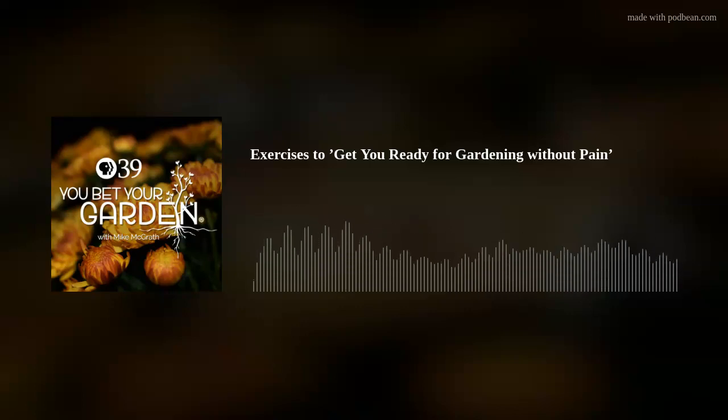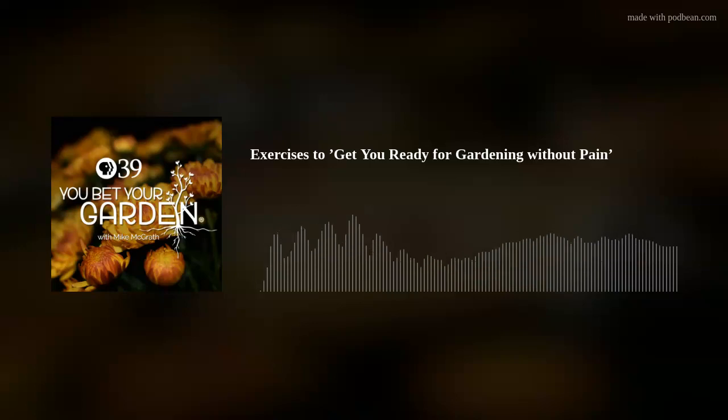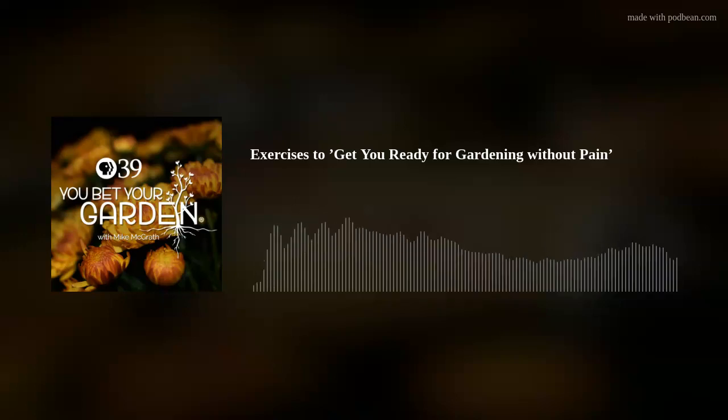Welcome back to another thrilling episode of You Bet Your Garden. I am your host Mike McGrath, and we are in the stretch, cats and kittens. In just a little bit, we'll get to one of our most important questions of the week: How to Get Yourself Ready to Get Out There in the Garden and Not Make It a Painful Experience. Please don't miss it.